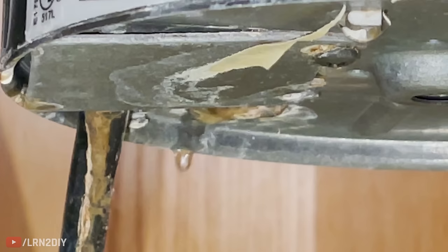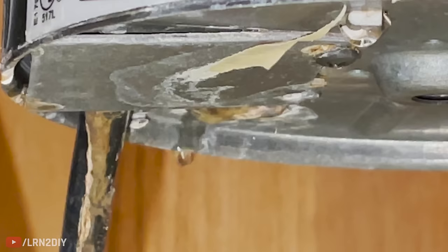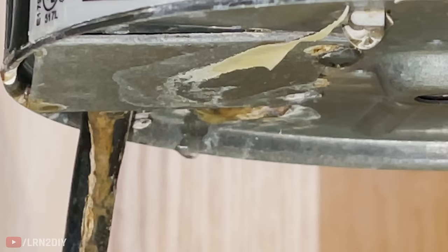On this particular garbage disposal you can see the water is leaking right through the body of it, right on the bottom. It's rusted out on the inside, and in some cases you'll actually be able to see a crack on the side that's leaking. If the leak is coming from up top, perhaps where there's a joint to the sink, that usually indicates a loose connection — unlike this, which is just time for a replacement.